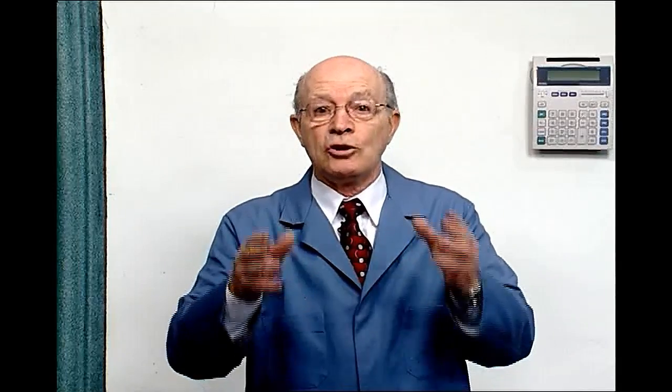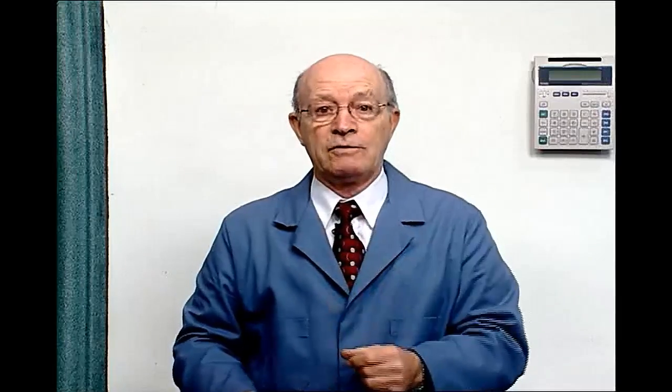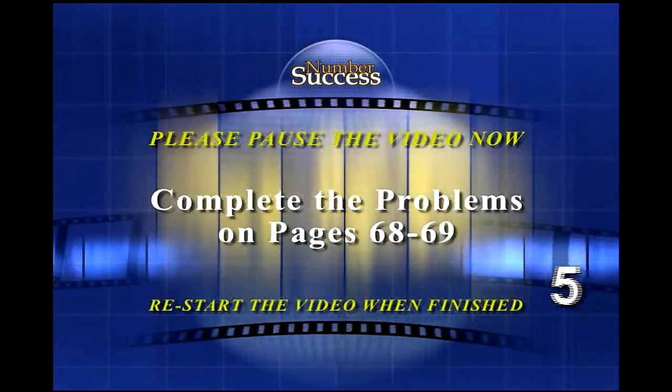I encourage you to learn this math, because it's crucial if you want to be successful in your life. Please pause the video now and complete the problems in your workbook.